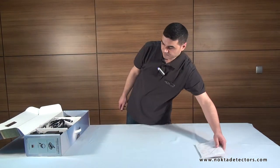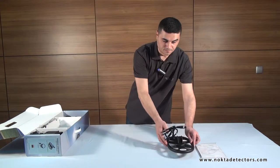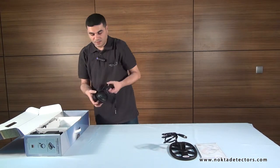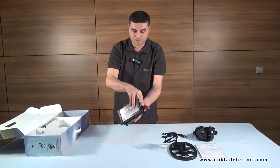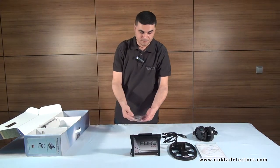User's manual. Search coil. Headphones. System box. Four AA batteries.